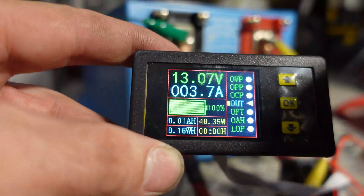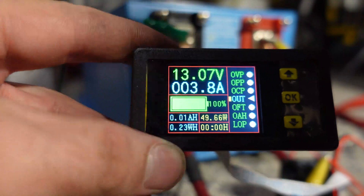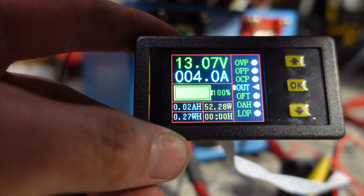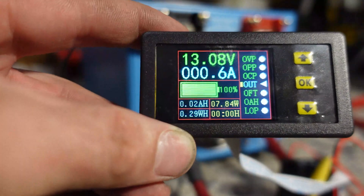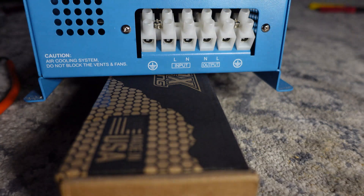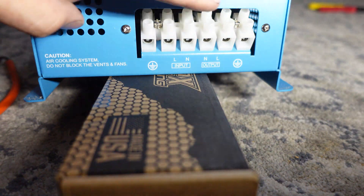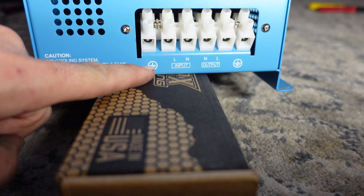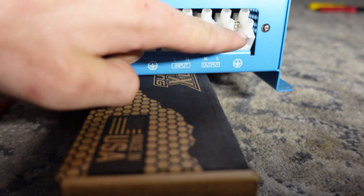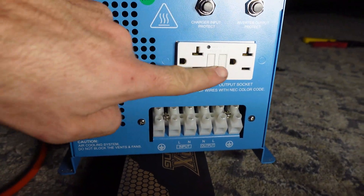So that's step one — we have a base running current and can see how much power we're using. Now I need to hook up the cords to the front of the unit, so I'm going to switch the unit off. If you look right here we have the input terminal with live, neutral, and ground, and we have the output terminal with live, neutral, and ground.